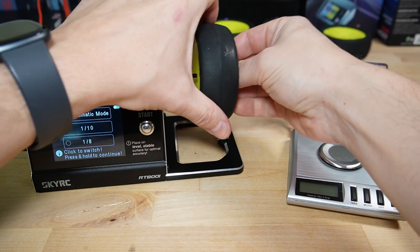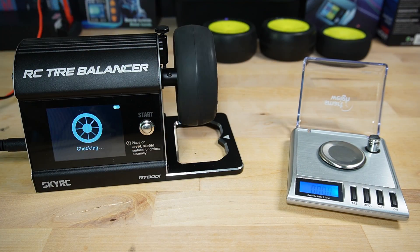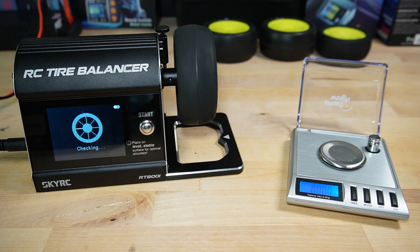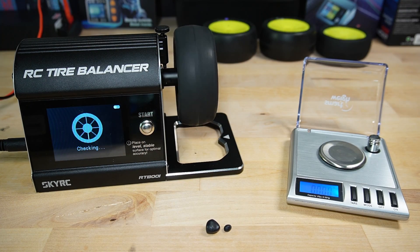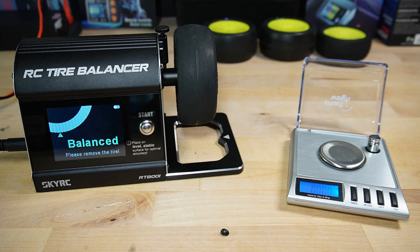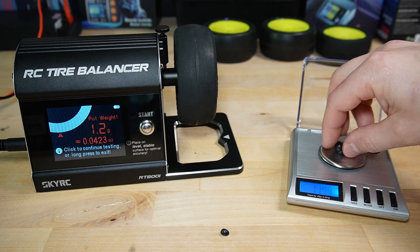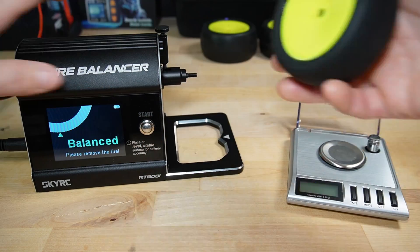Another observation some have made is regarding the consistency of the balancing process. To verify, I conducted several tests by rerunning the balance process on the same wheel, removing the previously added clay each time. Indeed, I noticed some inconsistency. At times the machine would suggest a single adjustment and the wheel would be balanced. Other times, it required more than three adjustments for the same wheel. More notably, the final amount of clay needed varied significantly — not just by 0.2 grams as one might expect due to sensor accuracy, but by as much as 0.6 grams.